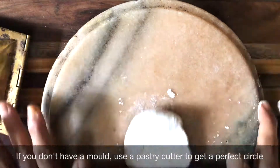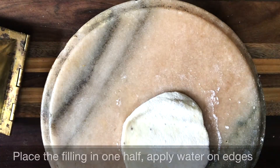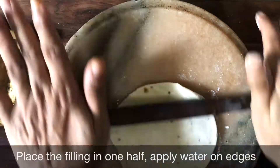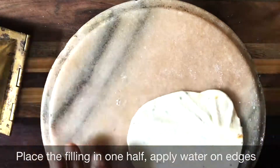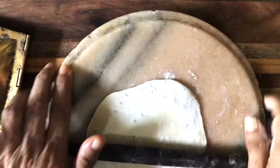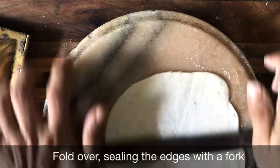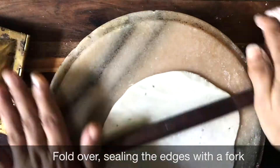In case you don't have a mould, roll it out and cut it into a nice perfect round using a pastry cutter, a plate, or a tin — whatever is available. Stuff the filling on one half, then apply water on the edges, fold over, and seal with a fork.